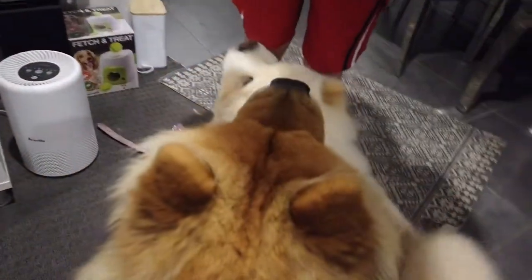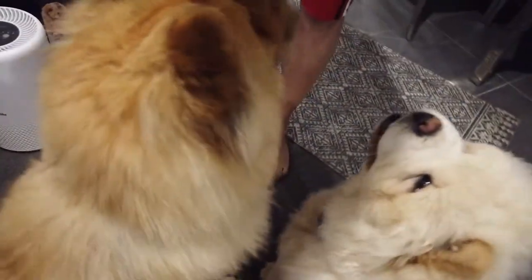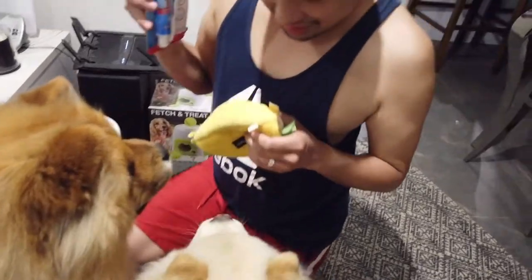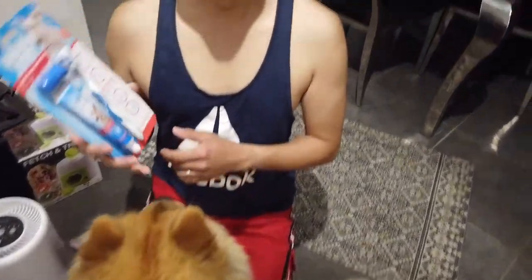Hey guys, it's time we show them the routine. After eating your tacos and treats and food, you guys need to brush your teeth. This is a very good routine to do for your dogs and pets.